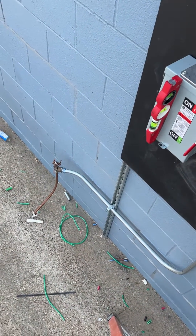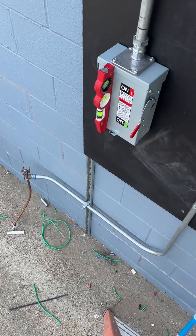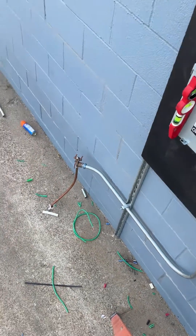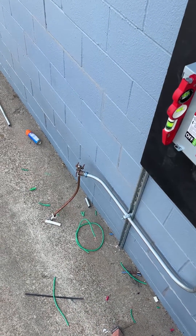So it is August 2nd, 2023. We're going to go ahead and test this ground to ensure that we don't have to install a second ground rod. That is a five-eighths inch ground rod driven to six feet until we hit an obstruction we couldn't get past.